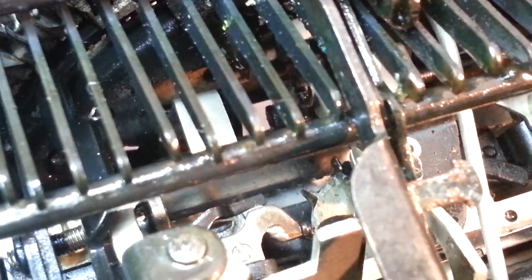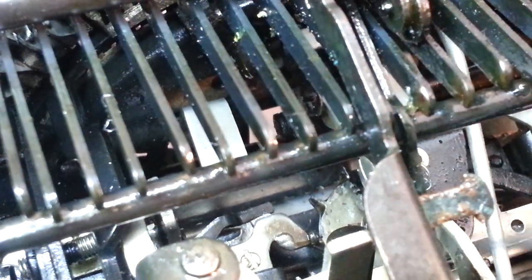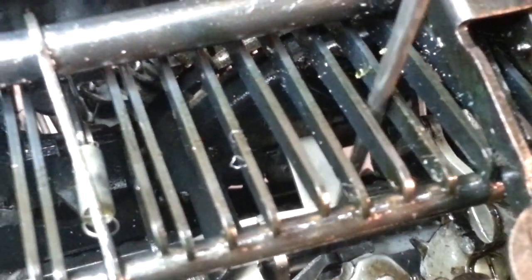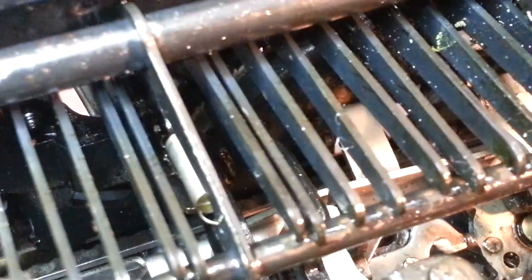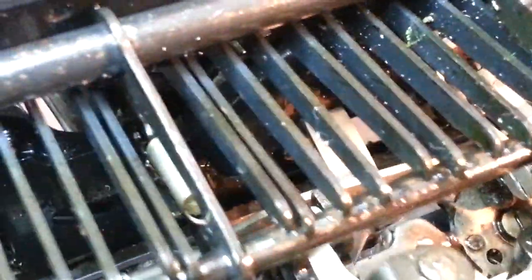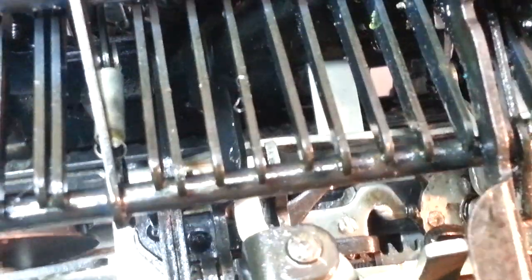What we need to adjust — and I showed it on a different video — is this bracket right there. It's got to be adjusted downward. And I'm going to do that with a T-bender. That's just impossible to get in here with a camera and the tools.